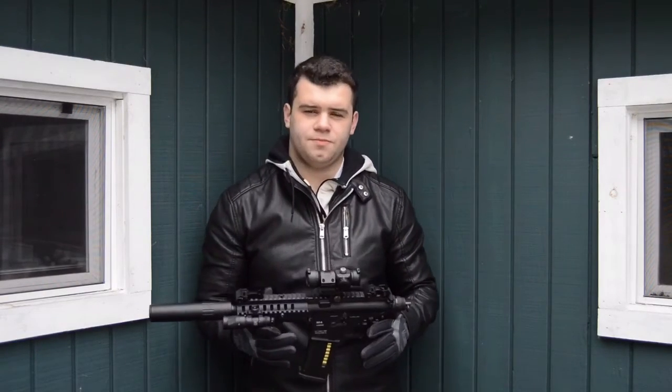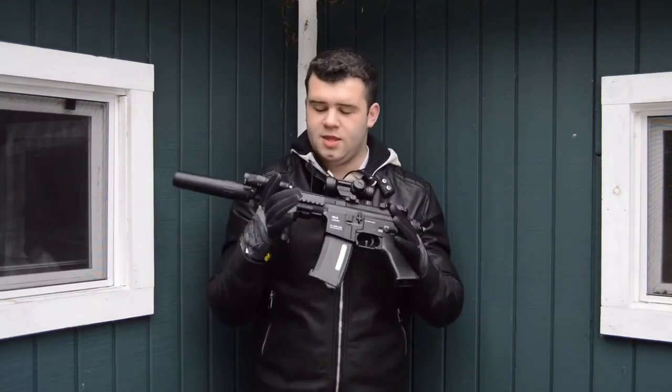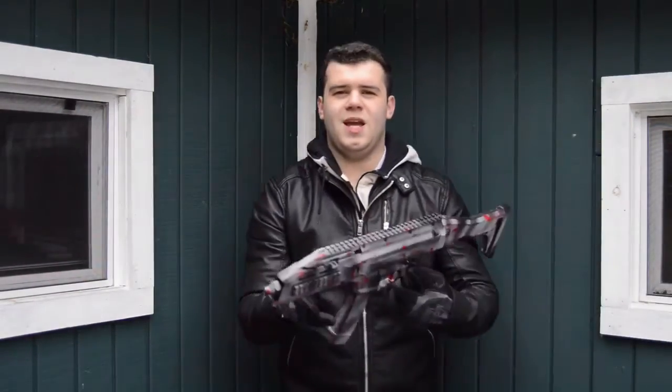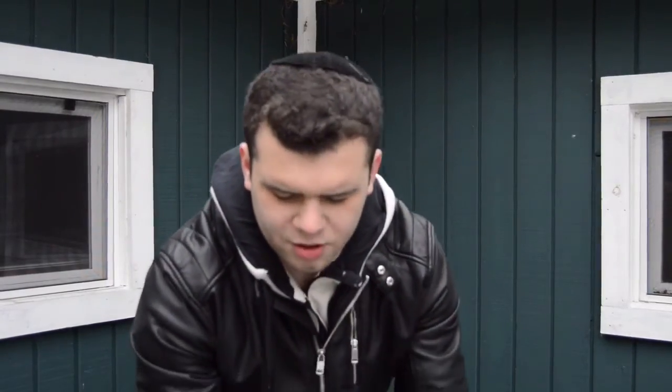If you're interested in seeing the review of this gun, be sure to stay tuned by subscribing to my channel — the video will be up soon. Also, upcoming videos: ASG Scorpion Evo, and this one I am so excited for — you don't even know.